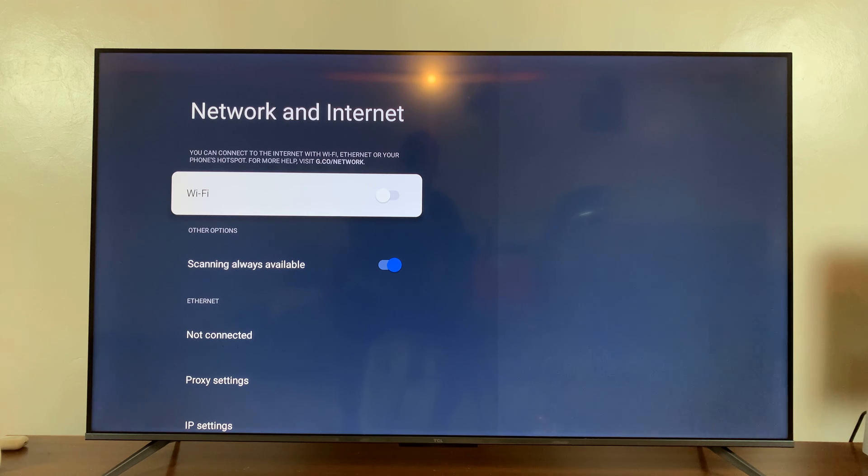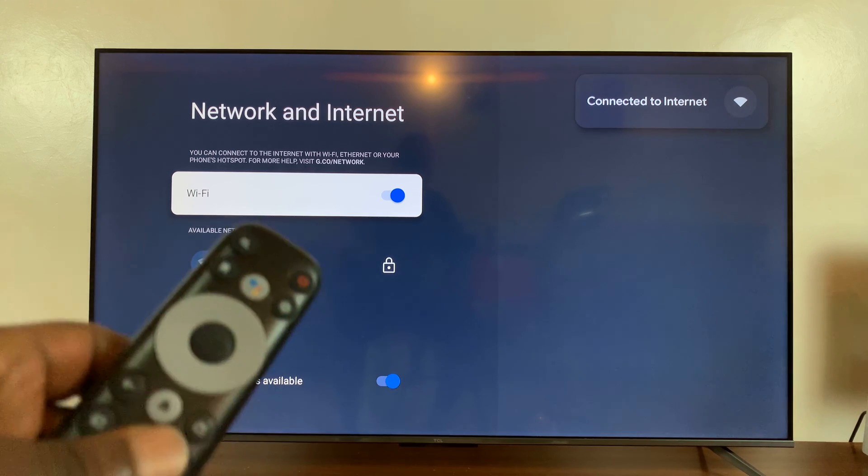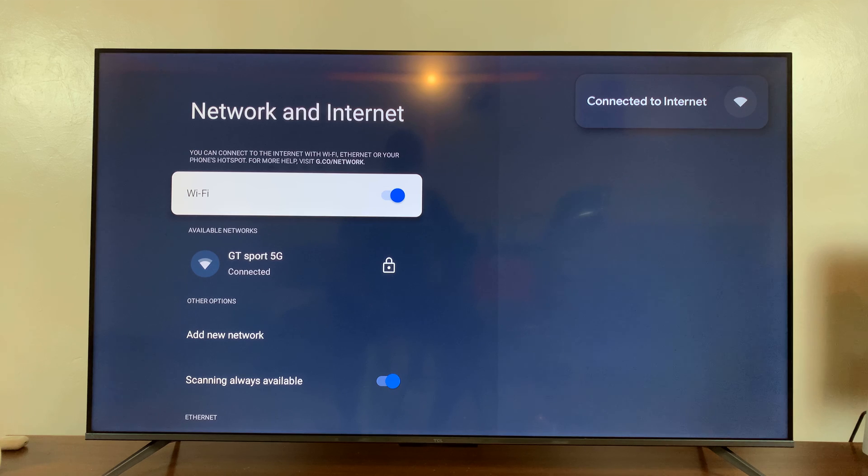So what you're going to do is with the Wi-Fi option highlighted, just press the OK button or the middle button on your remote, and that's going to toggle that switch on and turn on Wi-Fi on your TCL Google TV.